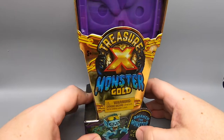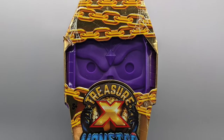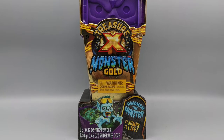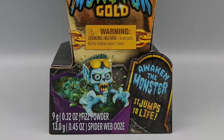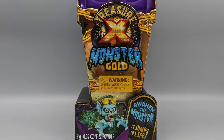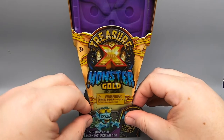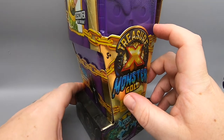In the mail I received a package from my good friend Jamilin, and in that package was this — the Treasure X Monster Gold, very cool looking. My friend Jamilin knows me well, knows that I'm into monsters and evil-looking stuff. Look at this — awaken the monster, it jumps to life. You can tell he's cool because he has sunglasses — sort of a vampire, wolfman, skull face something. Will you find real gold dipped treasure? Probably not, but we're going to give it a try because it's St. Patrick's Day.